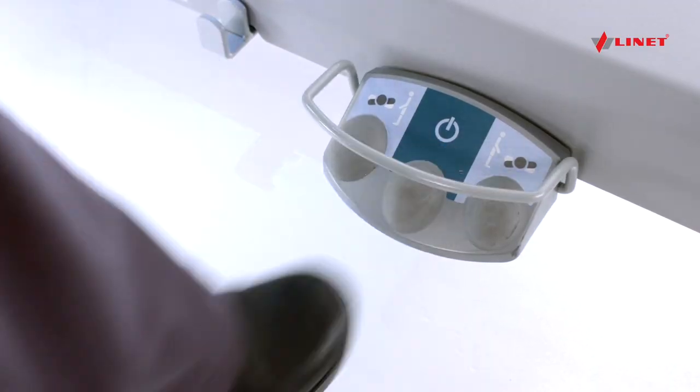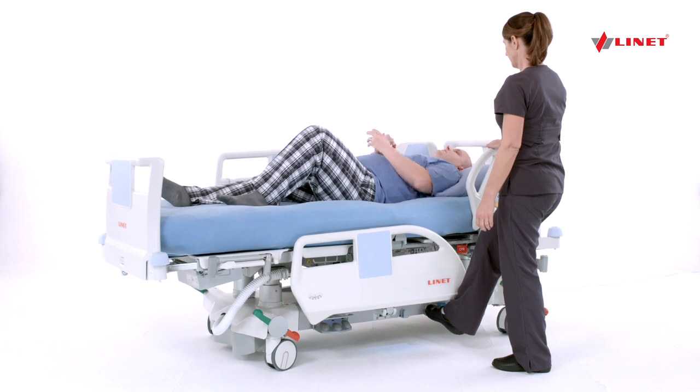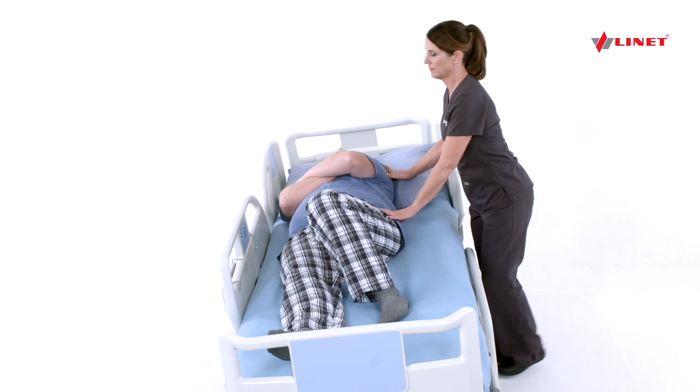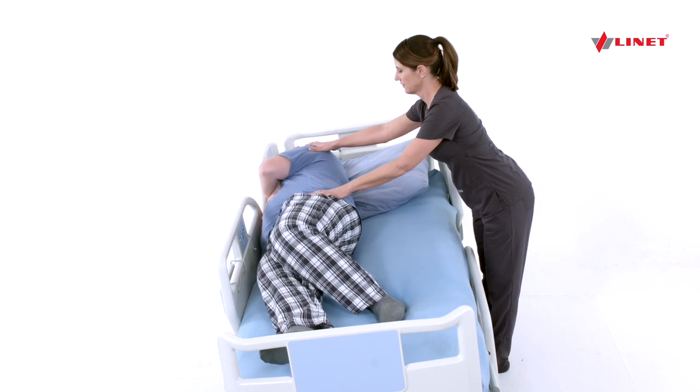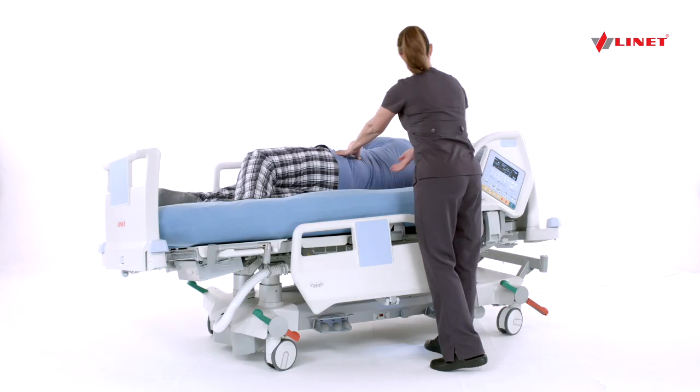Press the green go button, then use the left foot pedal to turn the patient away from you. Tilt the bed away from the caregiver approximately 5 to 8 degrees, or just until the patient's weight shifts, then turn the patient away from the caregiver to access or complete the procedure.